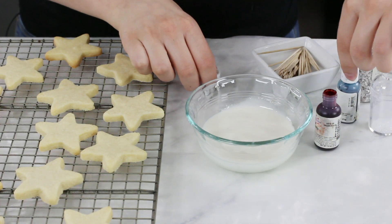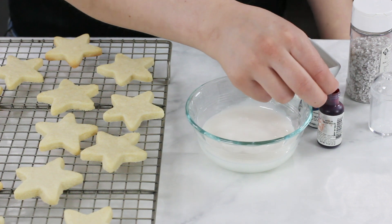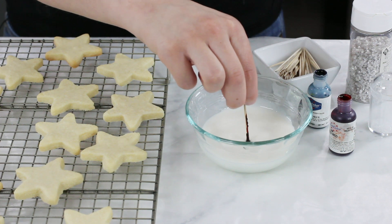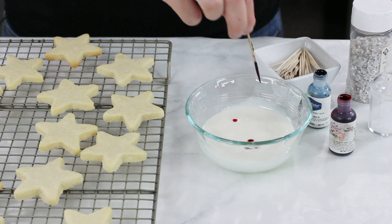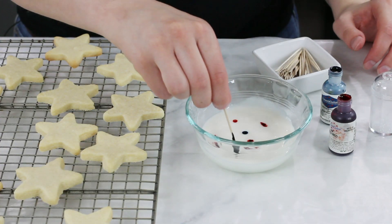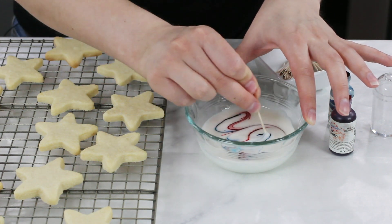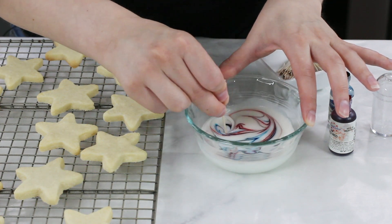Now let's start swirling our icing. Take the cap off your gel food coloring, dip a toothpick into one of the colors, make sure you have a good bit on there, and pierce the surface of the frosting a couple of times. Discard that toothpick, grab a fresh one, and do the same thing with the blue food coloring. Then use a third toothpick to drag through the icing, hitting those pockets of red and blue until you have a nice swirl. Don't swirl too much or you'll end up with purple icing.